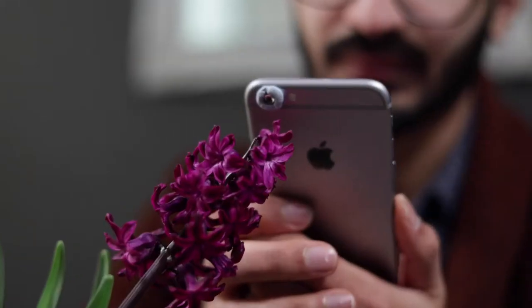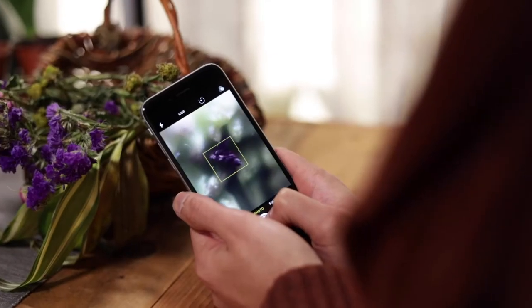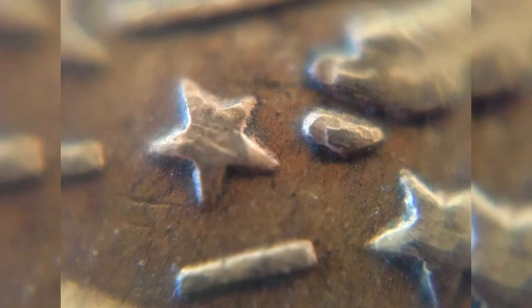Hi, we've got another macro trick for you this week, and this time it's for your smartphone. These images can make the most mundane of subjects look absolutely fascinating. You can even see the cell structure of an onion. It's so exciting!